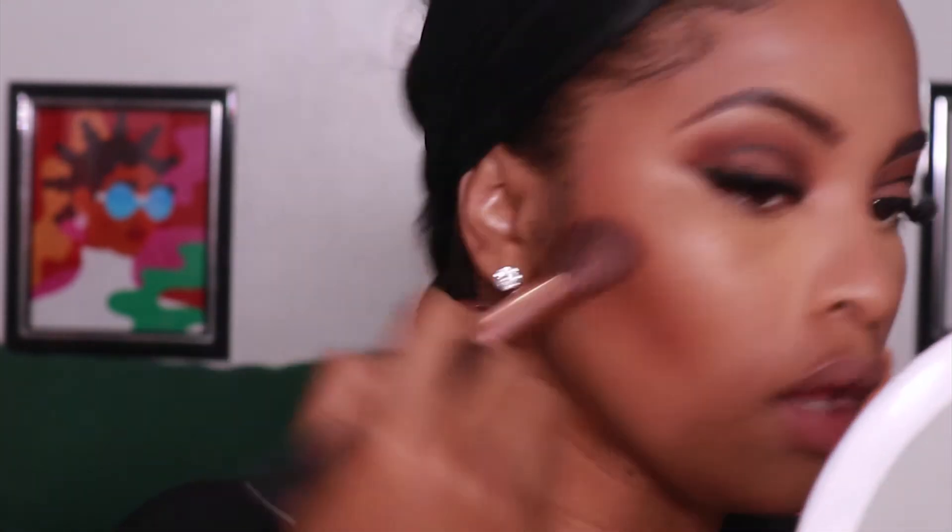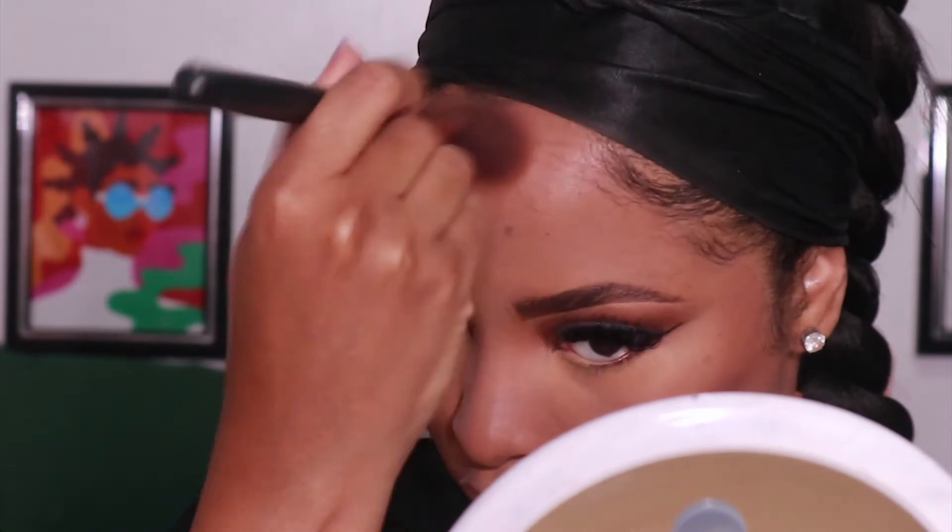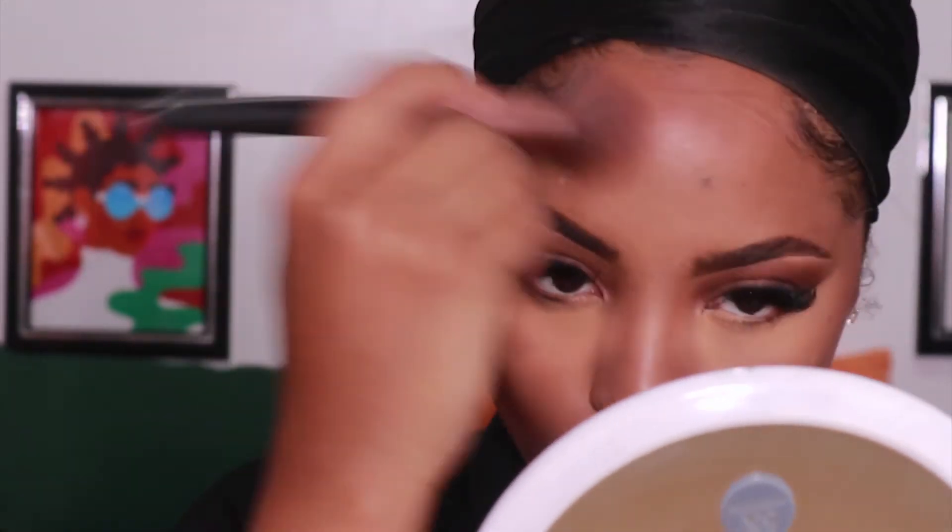Now going in with my Fenty Beauty Sun Stalker Bronzer in Cocoa Naughty — definitely my favorite. I'm just going to use this to add some color and bronze my entire face, focusing on the same areas that I applied my darker foundation to earlier.